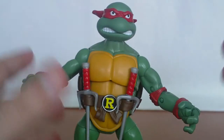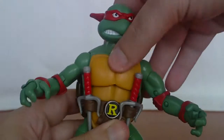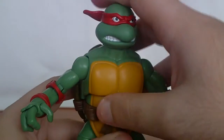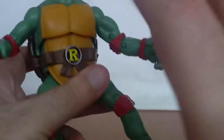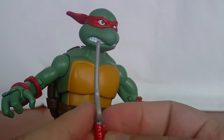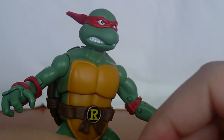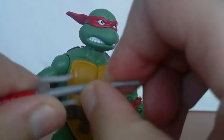You can store the weapons down here, no problem. But if you store the weapons, you won't be able to move the torso. So don't store the weapons when doing poses. Also, don't bend the weapons — my weapons are already bent right out of the box. One is bent a lot. I'll have to put them in some hot water or try to bend them back later.